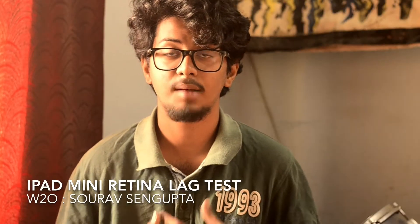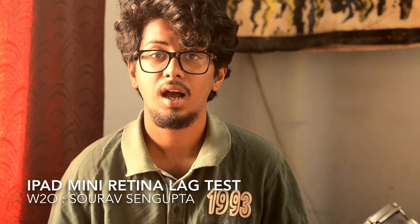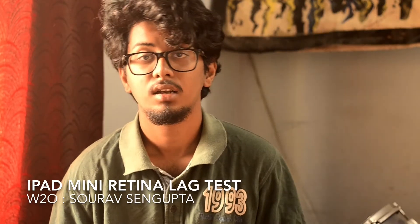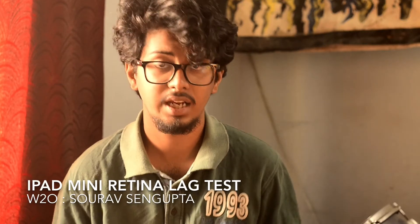Hey guys, welcome to WTO. I am Saurav Sengupta and today we are going to do a basic review of the iPad mini with Retina. I have been using this for around 7 months right now and this works really good.